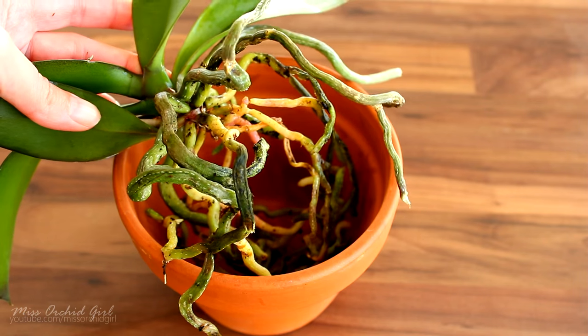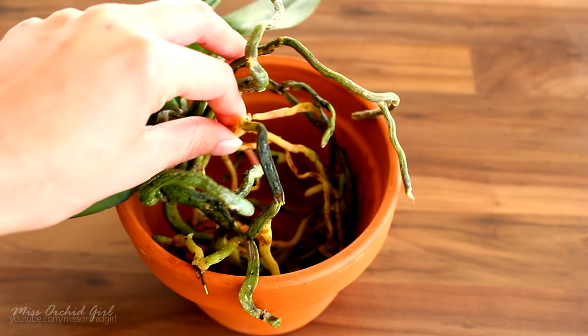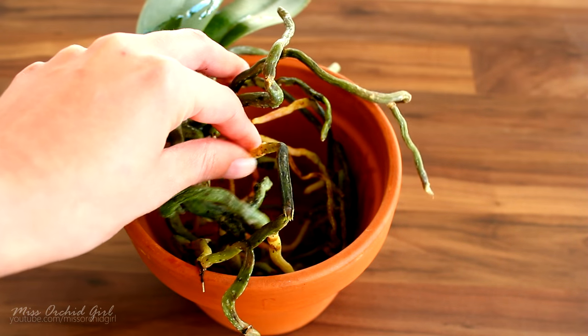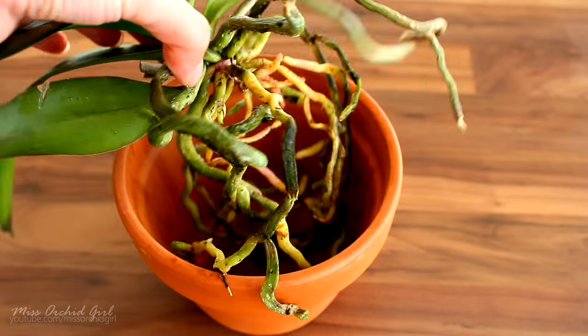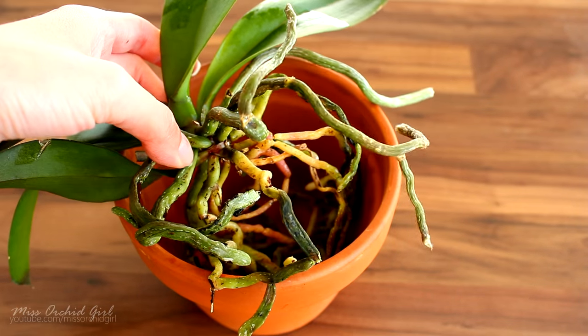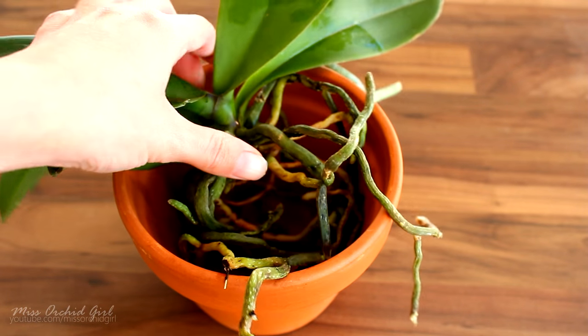So if you ever have this on your Phalaenopsis orchid — and not only, some other species as well — don't worry. As long as the roots are firm, not mushy and dark colored, everything is just fine. Don't cut these roots. They are viable, and Phalaenopsis are actually the type of orchids which do not lose roots regularly — just offer them the best care you can.